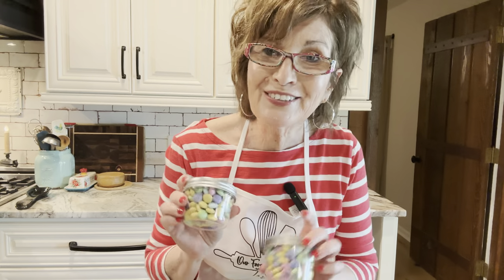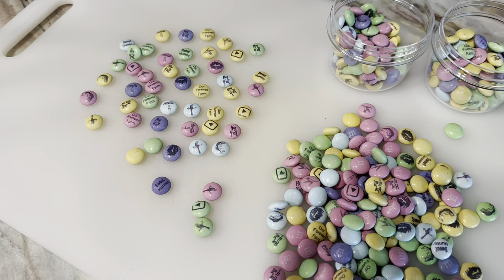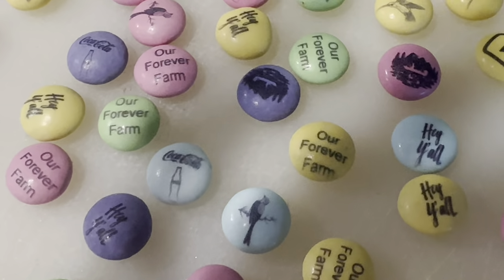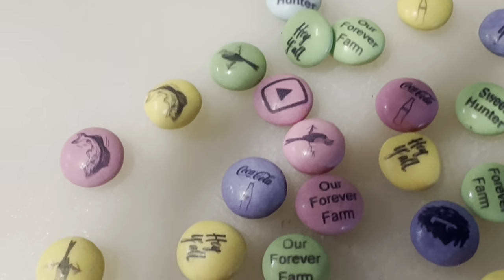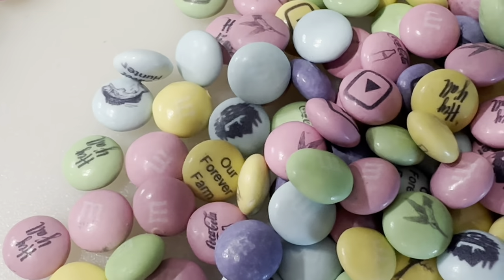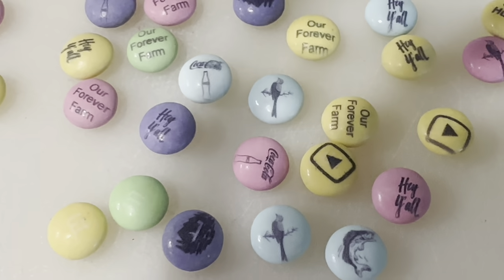While we're waiting on the pie, I want to show you what our granddaughter did — she makes candies and cookies for every holiday. This was for Easter. She called me to see if I wanted to buy some for Hunter, and he called to buy some for me, so we ended up with two jars. She custom-made M&Ms — they are so cute! She knows I love Coca-Cola, I love birds, Our Forever Farm — and Sweet Hunter's corvette is in there too. There's even a YouTube subscribe button — isn't that cute?